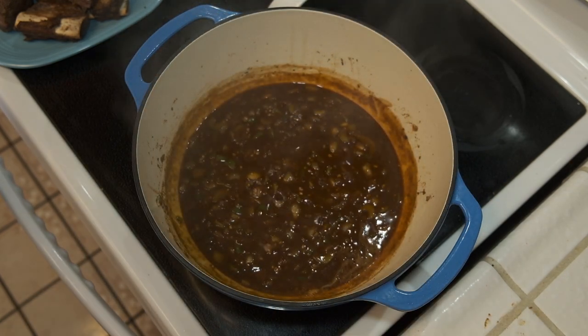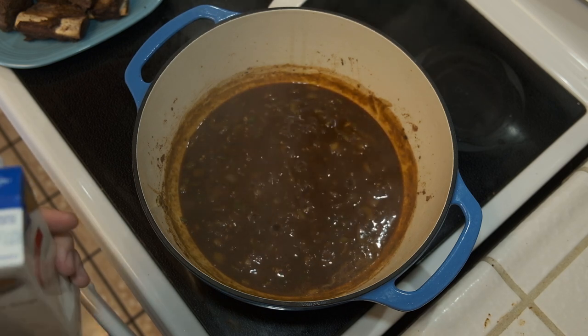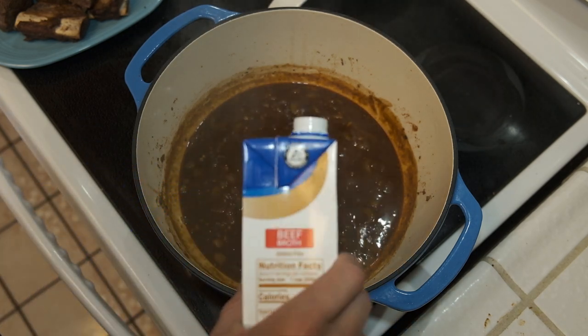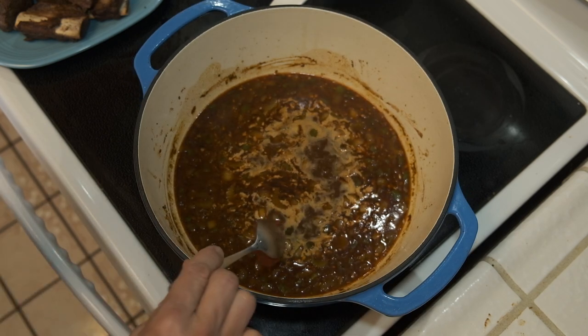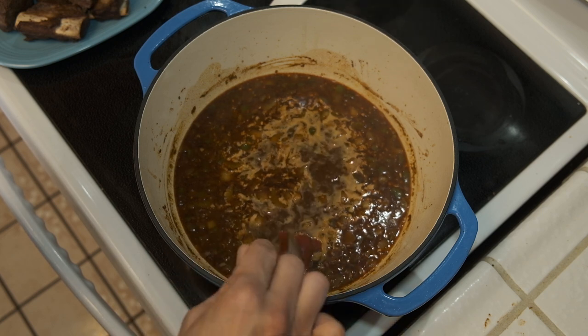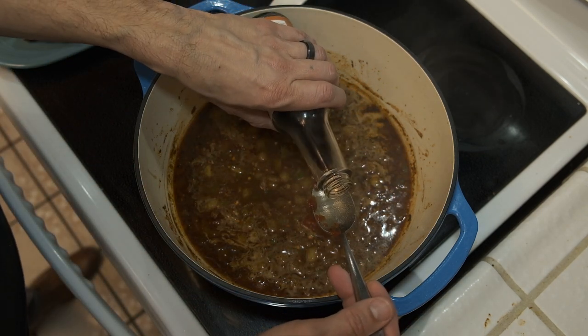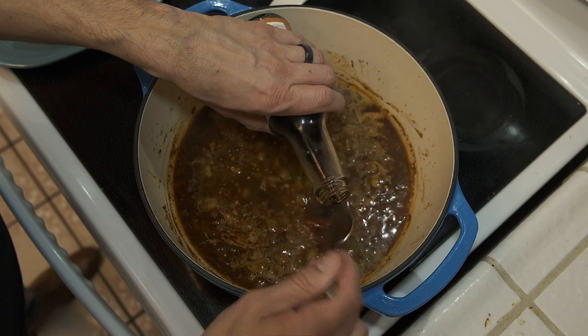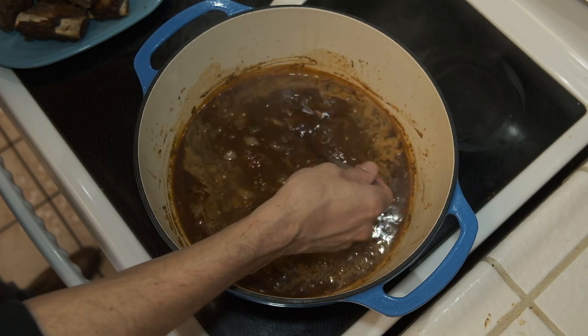Then I'm going to add the beef broth — roughly about two cups. Once that's in I'll give it a mix and bring it back up to a nice simmer for a few minutes, then I'll add the tomato paste and go straight to the Worcestershire sauce. Once that's all in we'll give it a good mix, making sure the tomato paste is nicely incorporated into the liquid.